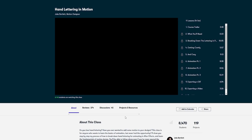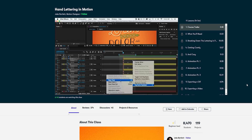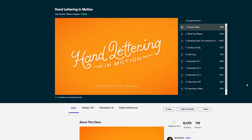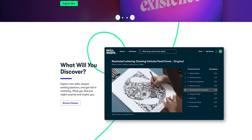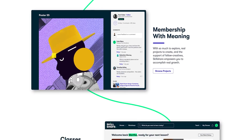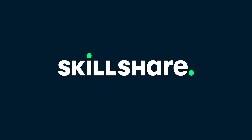Using that, I found Hand Lettering in Motion by Jake Bartlett, which is a really good introduction to using After Effects — something that's pretty scary if you've never used it before. Skillshare is also affordable at $10 a month for an annual subscription, so use your off time to learn some more skills. The first thousand people that click on the link below will get a free Skillshare premium membership.